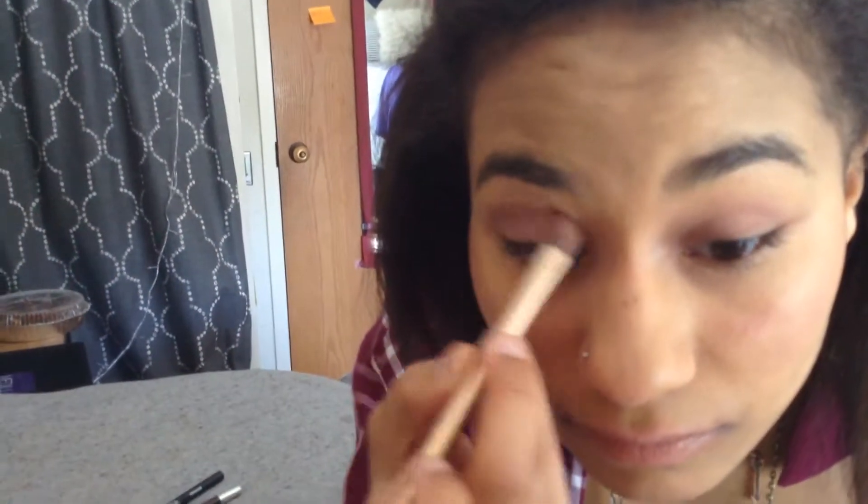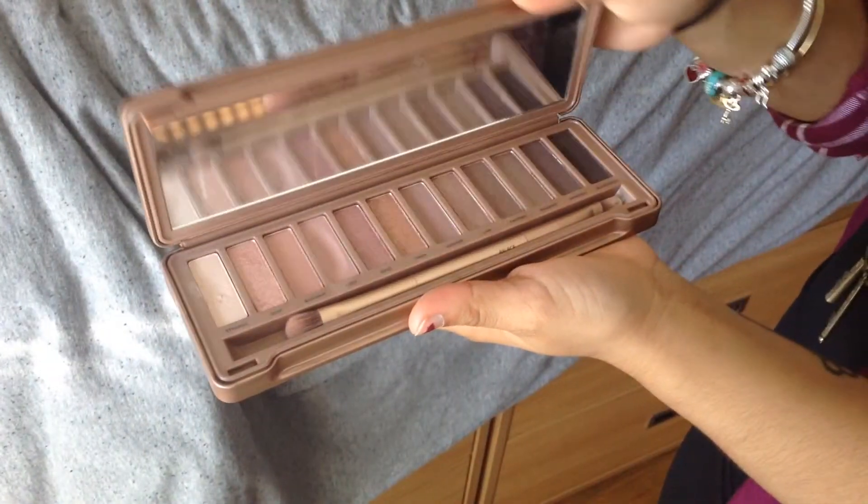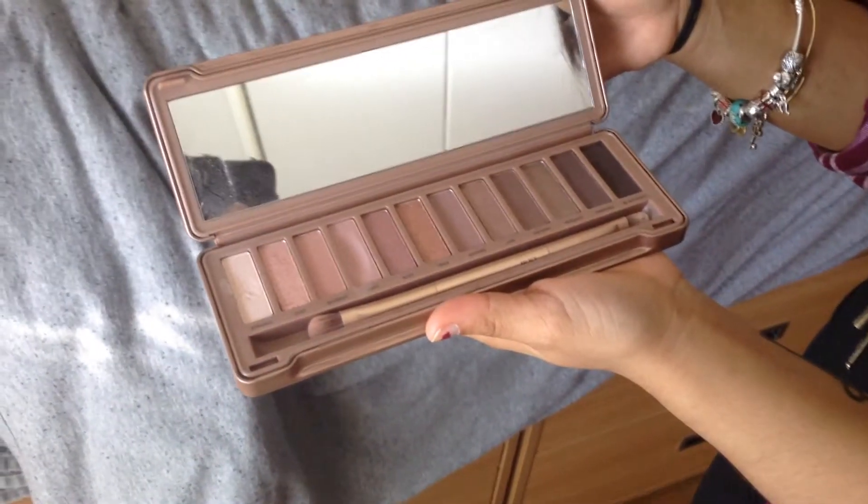Now I'm gonna put on some eyeshadow. I like to use the color Lust from Urban Decay's Naked 2 palette, which is a bunch of rosier colors.